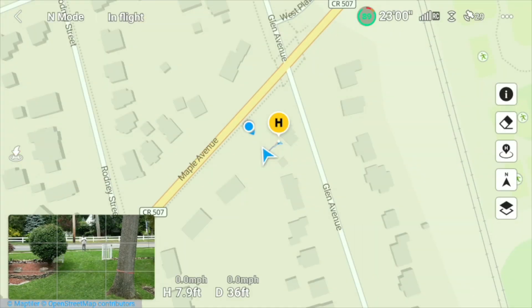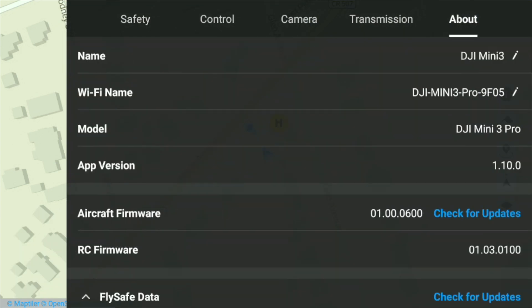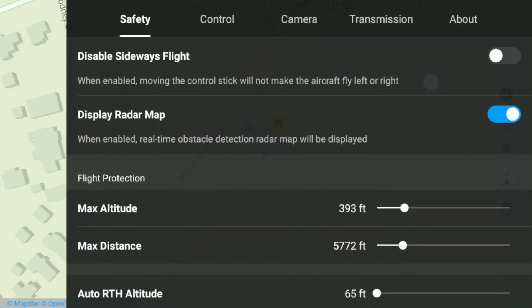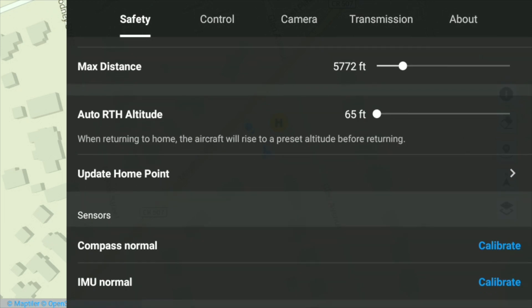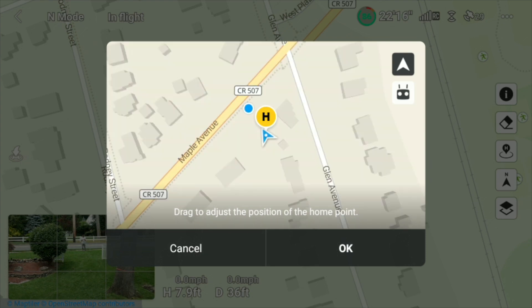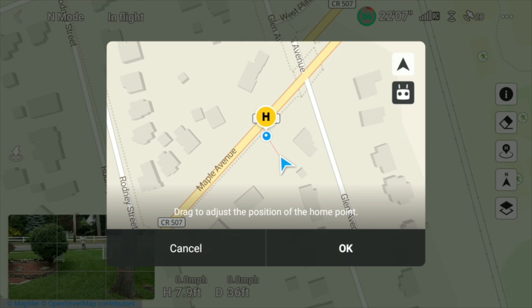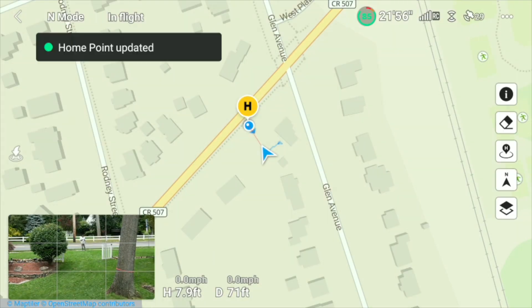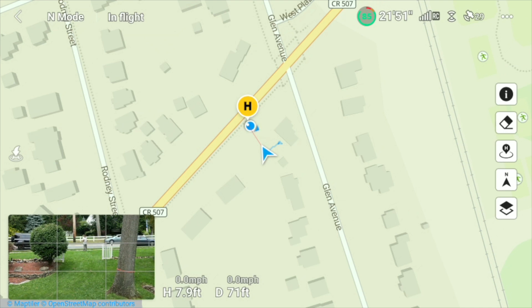So now I want to update the home point to where I moved to — maybe I moved somewhere wide open with no trees. What you're going to do is click on that little hamburger menu on the side. You'll see transmission, camera, control, safety. You want to be in Safety, then scroll down a little bit — you don't want to disable anything. See where it says 'Update Home Point'? Click that, and this screen will appear. Just wait for the map to load. On the top right-hand corner you'll see 'Drone' or 'Remote Control Receiver.' Click 'Remote Control Receiver' — see how the home point changed? The H is now where the blue dot is. Click OK, and home point is updated. On the maps in real time, home point's updated. So when I click Return Home, it's going to bring the drone back here.